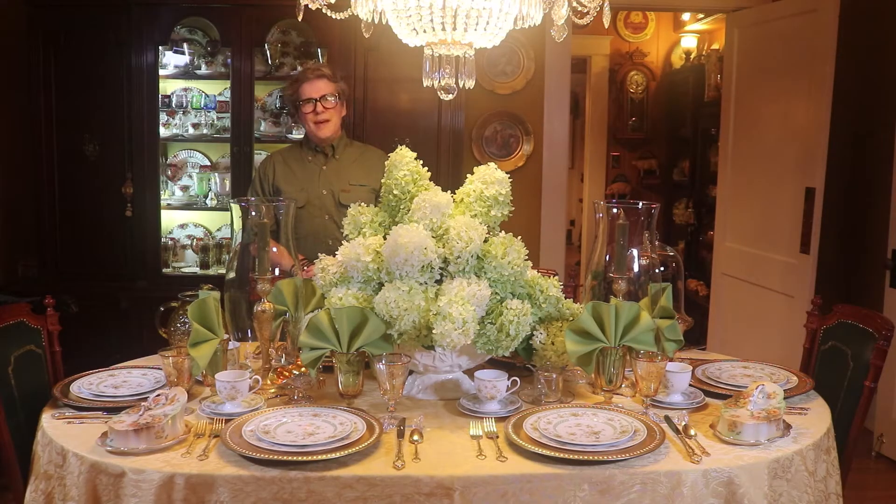Hi guys! Welcome back to Decorating Happily Ever After. I'm Jeffrey Kevin. Well, summer is drawing to a close. The heat is relentless and the last of my hydrangeas are in full bloom. So I've set a Summer's End tablescape.